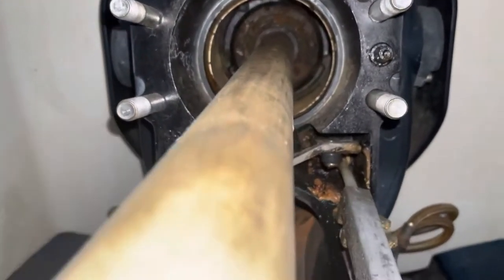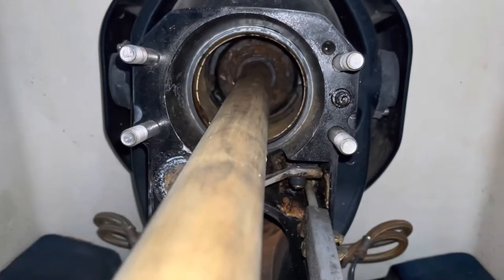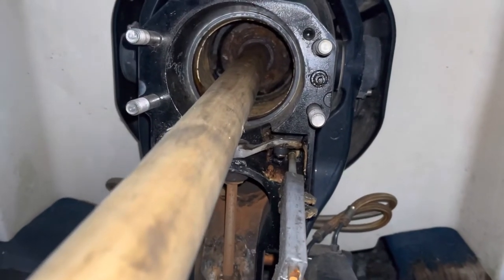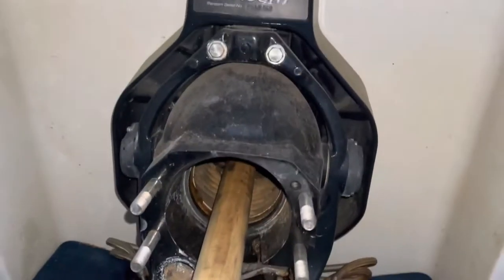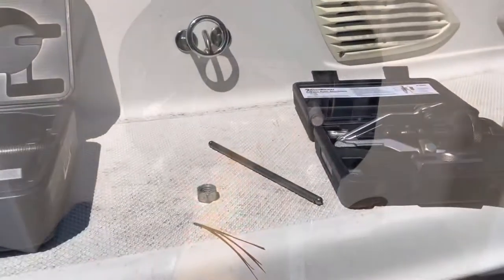I'm going to go ahead and pull it out, maybe soak it in some solvents to try to clear it up, but I'm pretty sure it's going to have to be replaced. I'll go ahead and pull it out now. What I use is a five-pound slide hammer and a three-jaw internal puller.